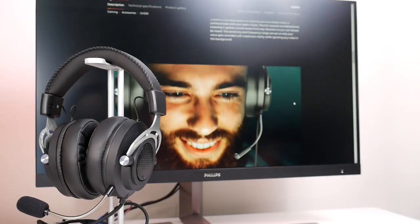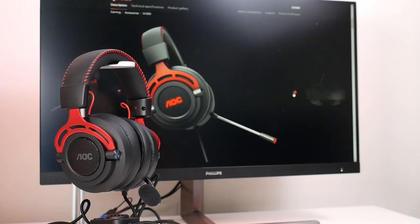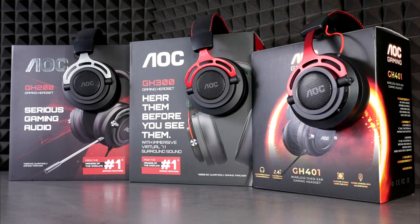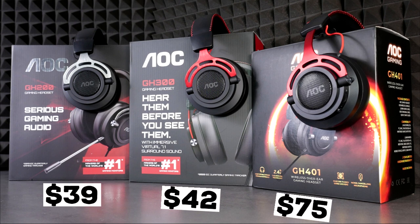Today we will show you the wired AOC GH200, the wired USB GH300, and the GH401 wireless gaming headset. All three of these models definitely fall into a budget headset category, with the AOC GH200 currently costing around $39, the GH300 around $42, and the wireless AOC GH401 around $75.